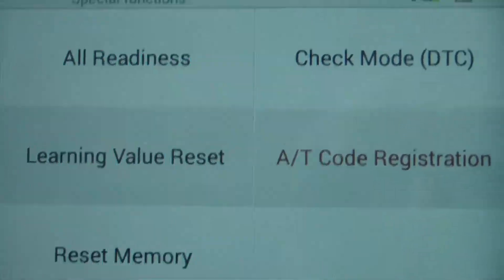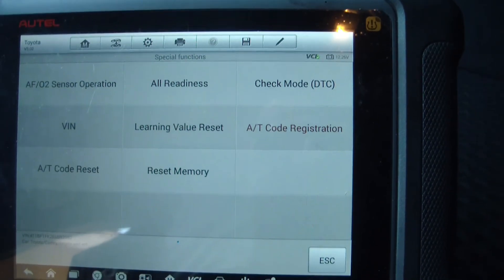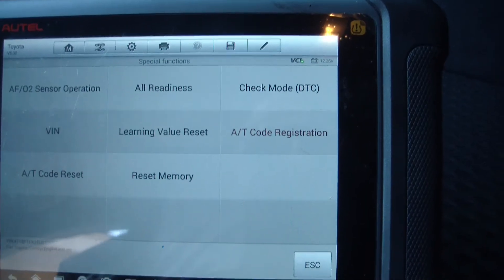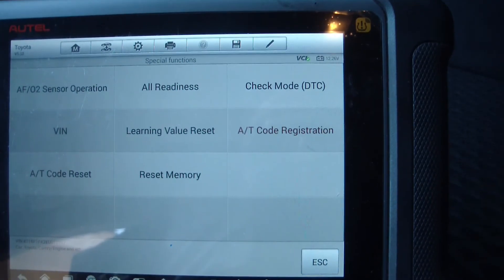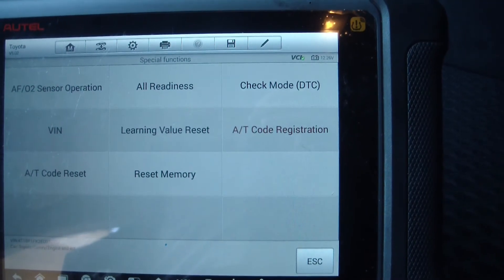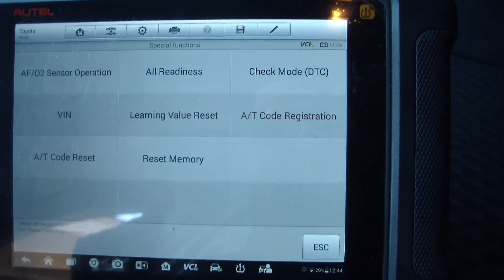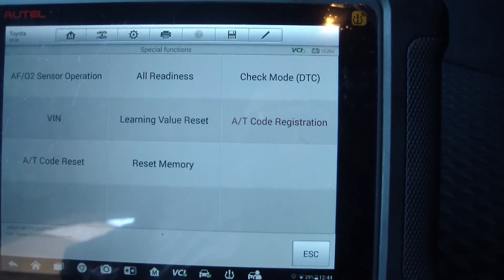I just wanted to go over that in case you're having a shifting issue with your transmission. Even if you have to take it to a shop, just ask them to reset the compensation value and see if that takes care of it. It should be a pretty cheap procedure — if I were doing it for someone I wouldn't charge more than $50. It literally takes 10 to 15 minutes from start to finish, including the scan tool booting up. Find out what they'd charge you, because it might just fix the problem. Anyway, that's all I've got — later.